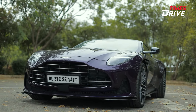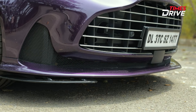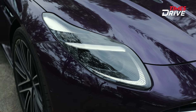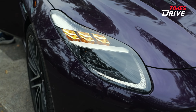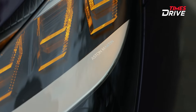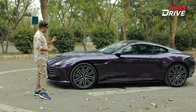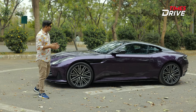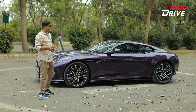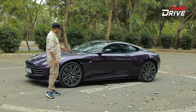On this DB12 you will get ADAS features, full LED headlamps at the front, and Aston Martin branding on the headlamps on the side. There are also changes to the width — the car is a bit wider from the front, and the rear end will also be a bit wider.